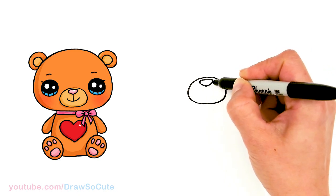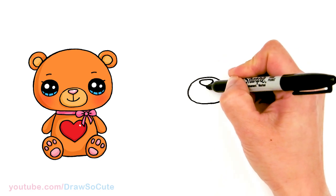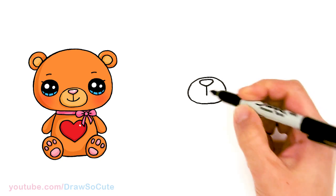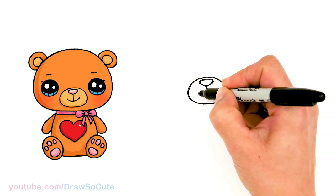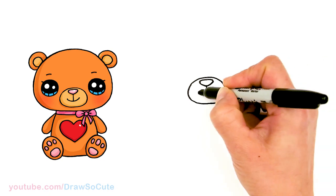A little bear nose. From there just bring a straight line down and then add a big curve for a sweet smile, about right here, and cap it off.